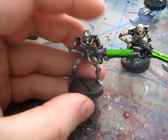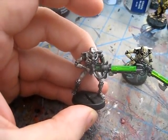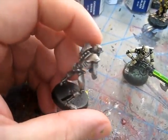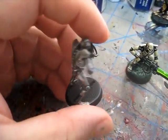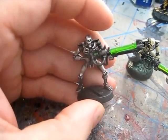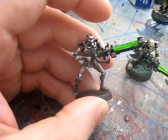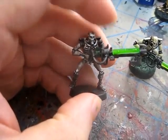Then we have a higher level tabletop model. This guy didn't take much longer, but you can see he's got some shading and blending. It looks a little dirty and rusty. I did not dip this model — I just told you my secret. So this model is straight up hand painted, but again, very quick.